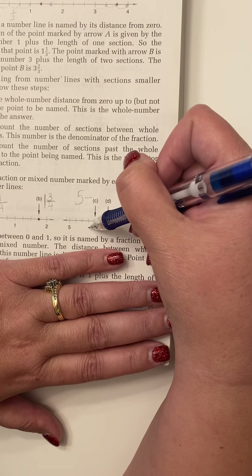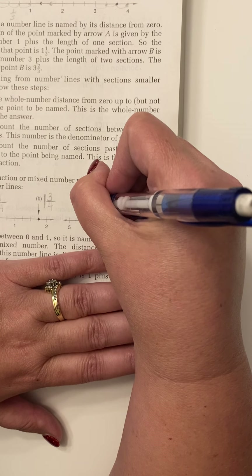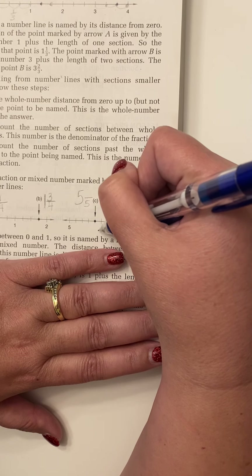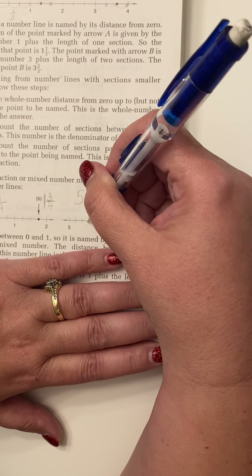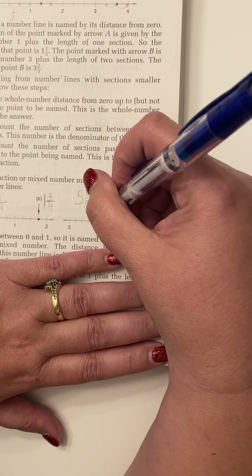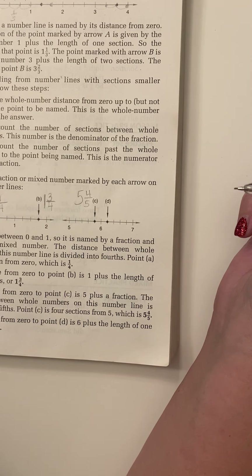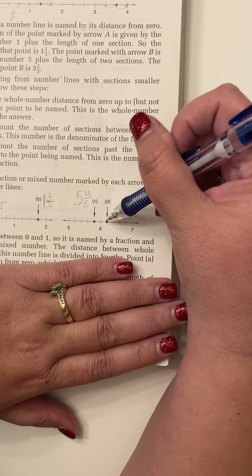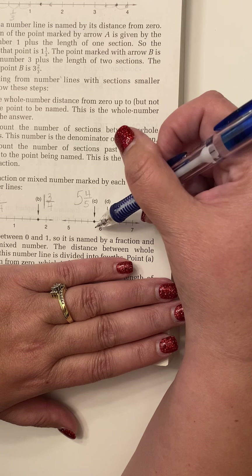We're going to be dealing with number lines, but first we need to review mixed numbers. A mixed number looks like this — one and one-half. A mixed number is a combination of a whole number and a fraction. If it was just the number one, it would be a whole number. If it was just one-half, it would be a fraction. But when you put the two together, it is called a mixed number.